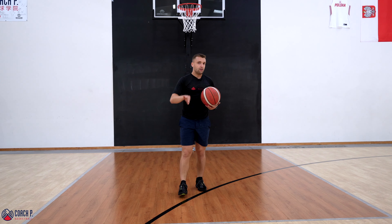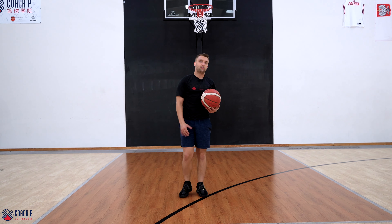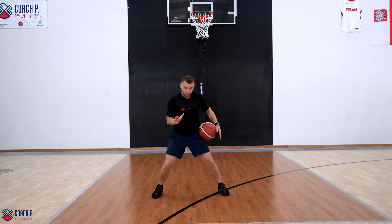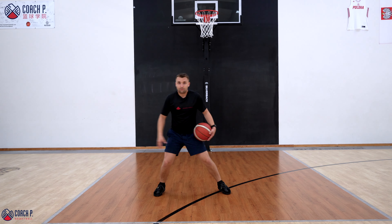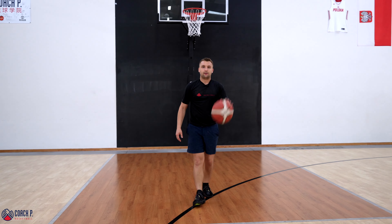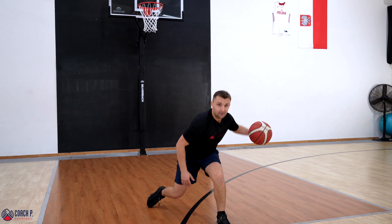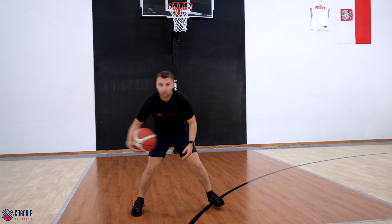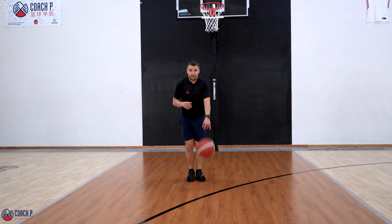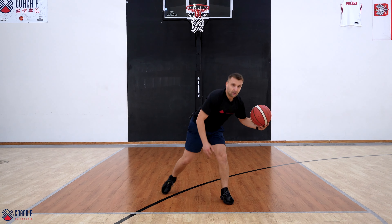Our second move — my top three of all moves, it used to be my go-to — is the in and out cross. It works every single time once mastered. I'm going to in and out crossover: bring the ball across my body and back. As the defensive player falls for my in and out, I'm going to cross back. It's relatively simple, very very effective, especially if your body follows the ball. My head and eyes are gonna follow the ball too. That's our in and out cross.